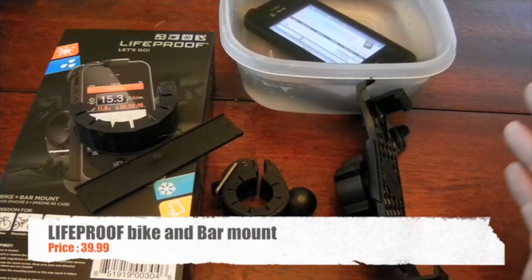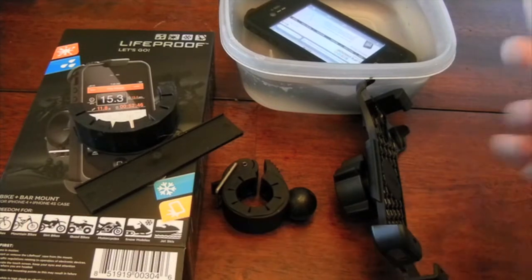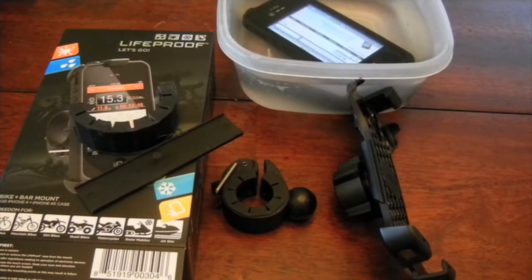So what we are going to do is — as you can see on the back my iPhone is still underwater. I'm just keeping it over there just because.